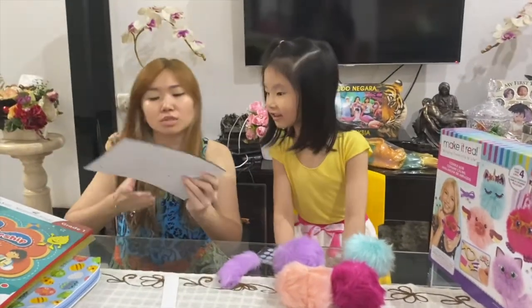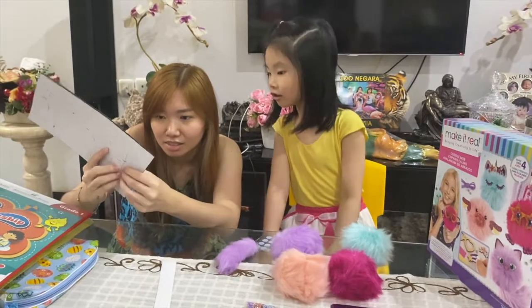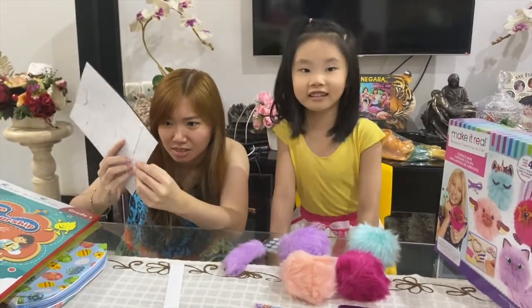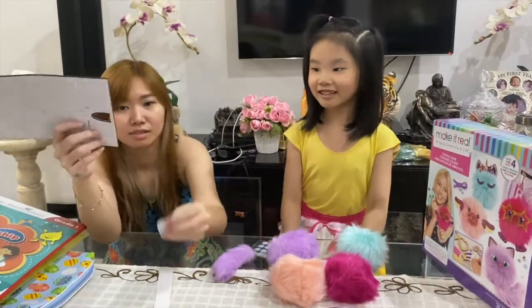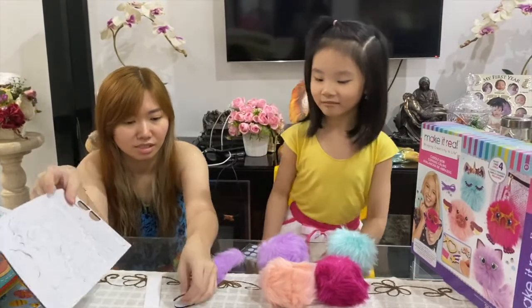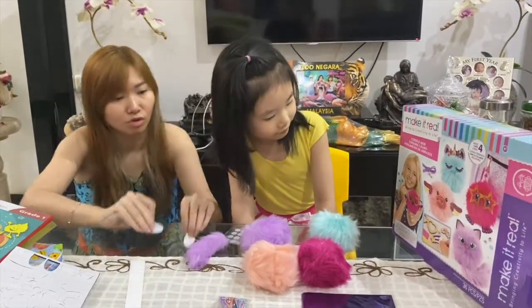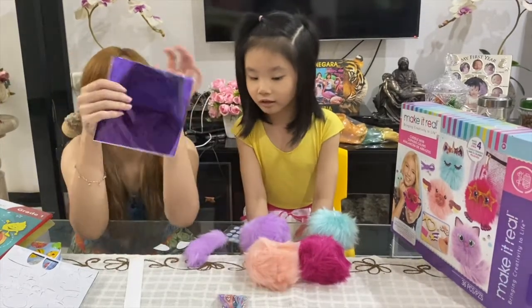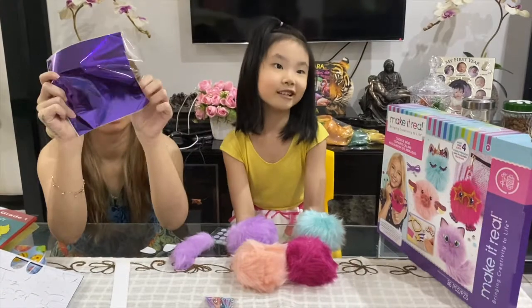Let's see. Start from the ears — so you have to punch them out, guys. Two ears. We want to see the ears. Do we have to color it? No, we just use this shiny paper. The shiny paper!